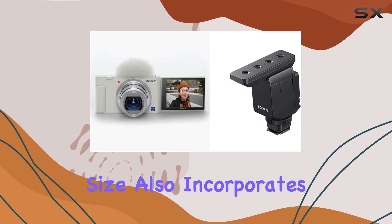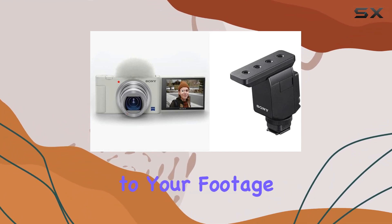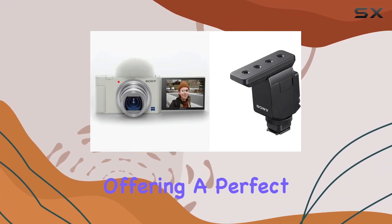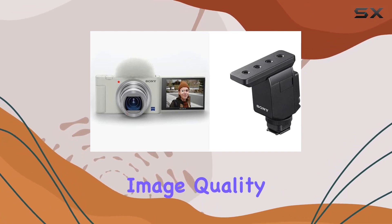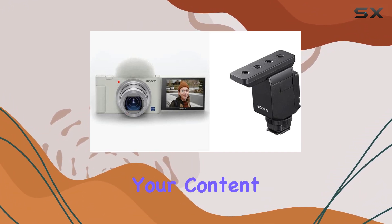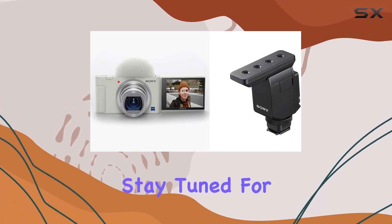The camera also incorporates digital image stabilization, adding an extra layer of smoothness to your footage. Summing it up, the Sony ZV-1 is a powerhouse for creators, offering a perfect blend of portability, image quality, and advanced features. If you're serious about elevating your content game, this camera deserves a spot in your arsenal.